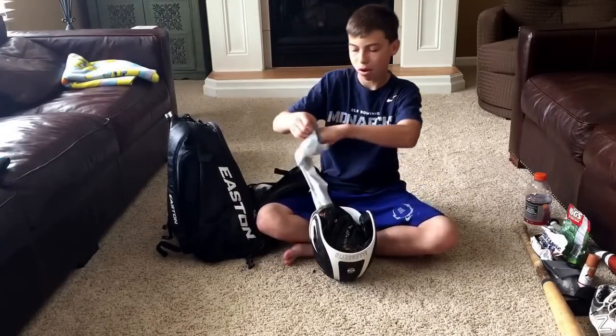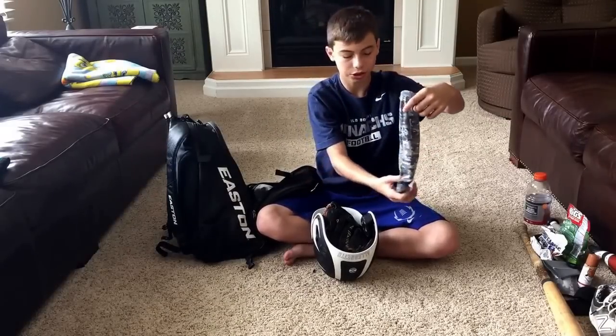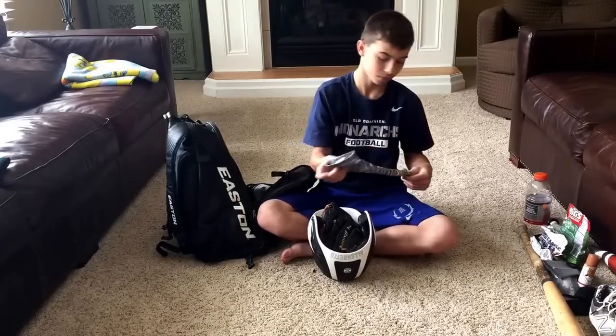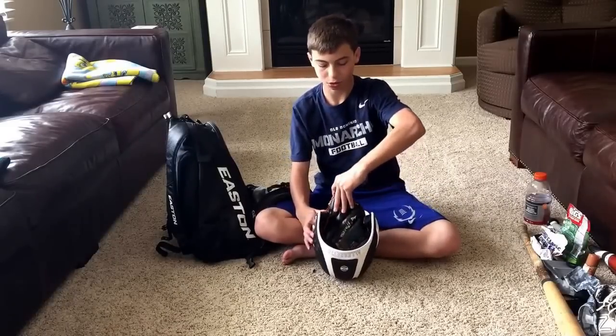Getting into this next pocket — first I've got a camo Evo Shield arm sleeve. I wear this on this hand. I like the arm sleeve — I don't really know the big thing behind it but I think it looks cool.